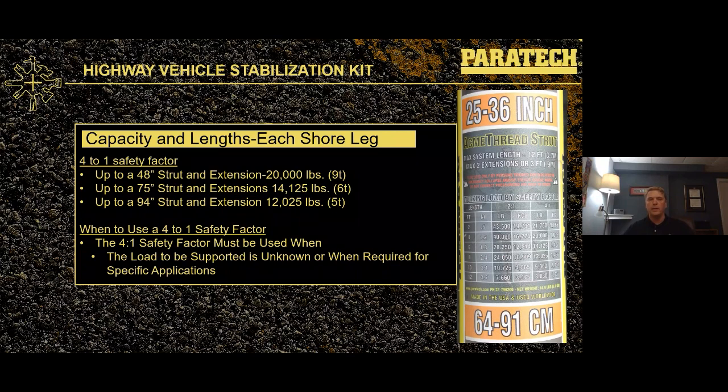The question becomes: what does a 4-to-1 safety factor actually mean? A 4-to-1 safety factor means that shore is going to actually be able to support loads over 80,000 pounds at that 4-foot length. The workload is 20,000 pounds, but just to make sure we've got you covered, we can actually support loads over that 80,000-pound mark. We use that 4-to-1 safety factor when the load to be supported is unknown or when it's required for specific applications, such as structural collapse, where 4-to-1 is always our default.